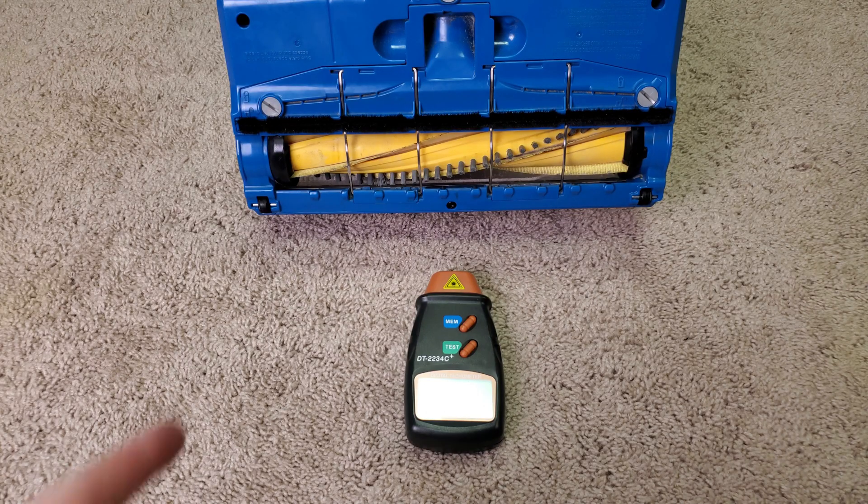Due to the unusual nature of this brush roll, speeds might be a little difficult to measure, and the measurements might bounce around kind of strangely.